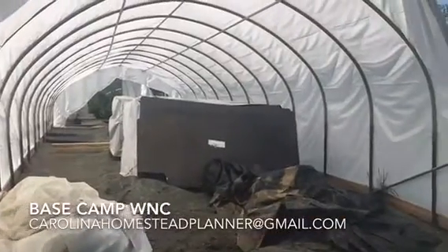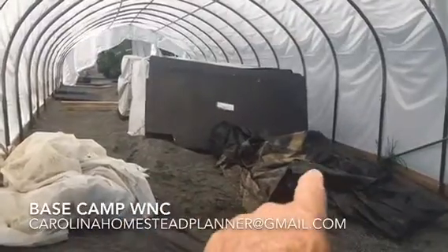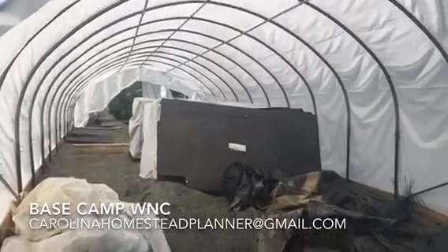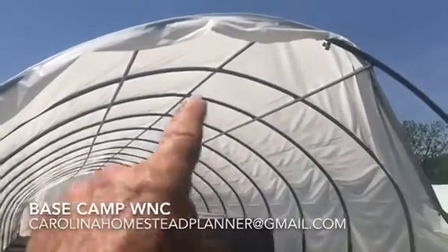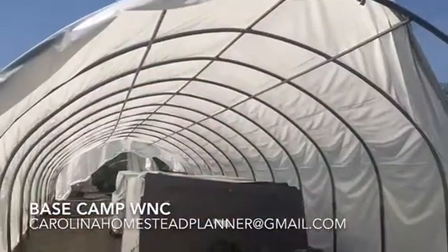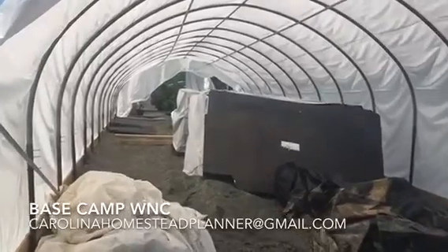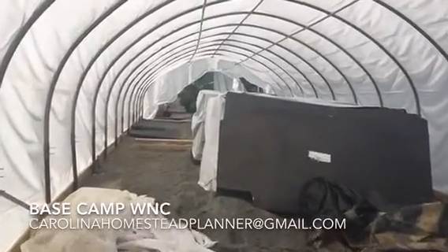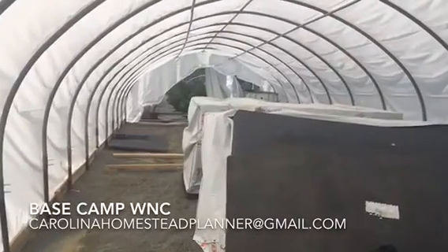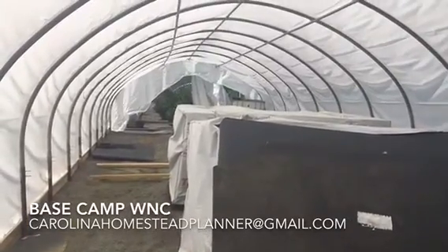This end of the greenhouse will be the working end. Just inside we're going to put a propagating table for all the cuttings to be worked on. This end will have a double door. Up against the roof will be a DC powered ventilation fan. On the inside when it's all closed up will be a couple DC powered circulation fans.